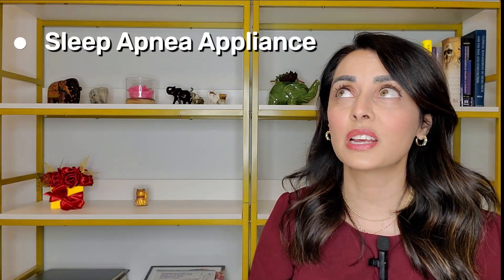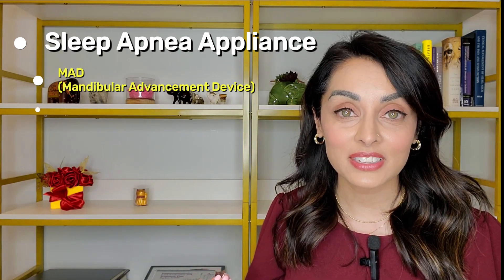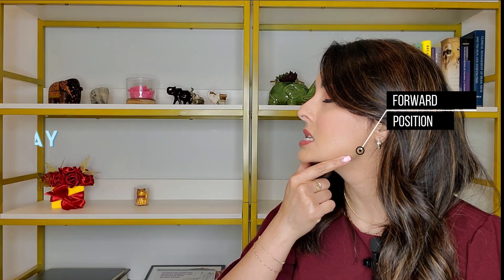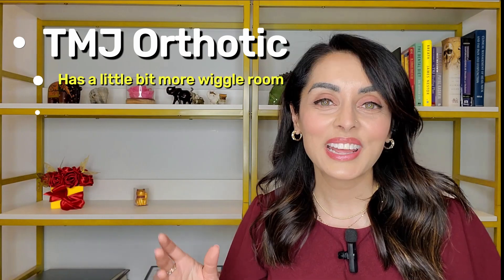A sleep apnea appliance can have several names — MAD (mandibular advancement device), oral appliance for sleep apnea, or sleep apnea appliance. A sleep apnea appliance holds the jaw in a forward position to open the airway. Sleep apnea appliances must be FDA approved, they cover both dental arches, and they have mechanisms built in that do not allow the jaw to drop backwards, thereby keeping the airway open.